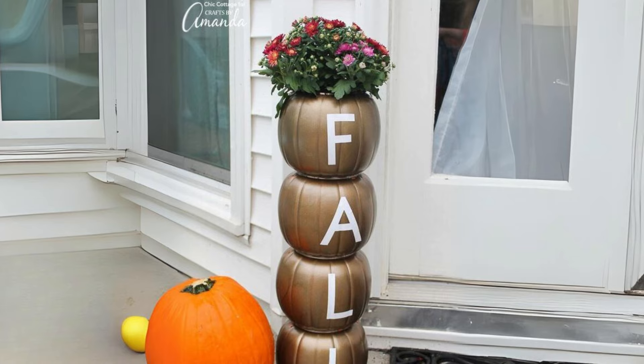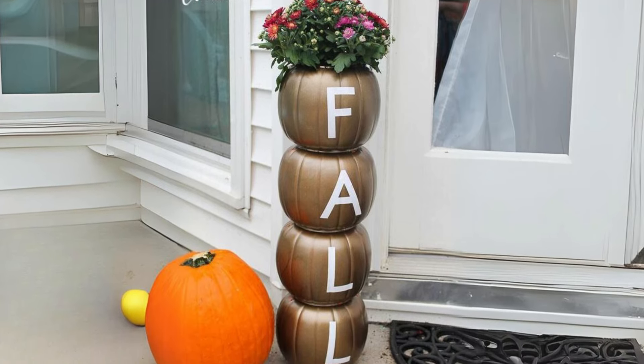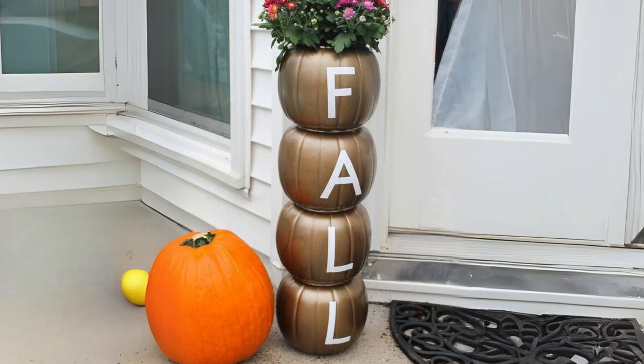Stacked Metal Pumpkins on a Mantle. Stack different sized metal pumpkins on your fireplace mantle, combined with twinkling string lights and autumn leaves.